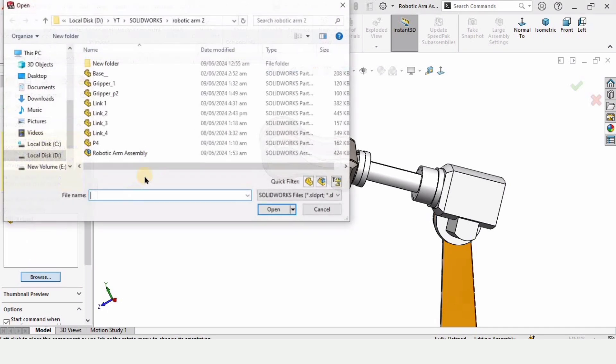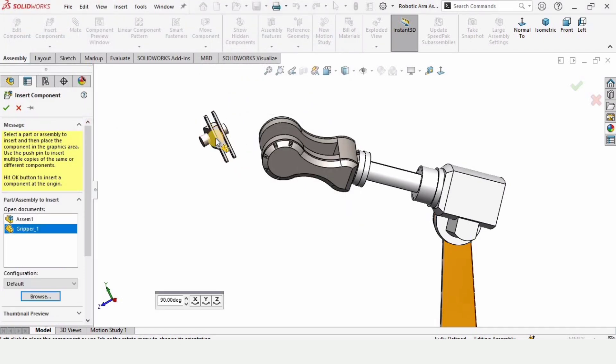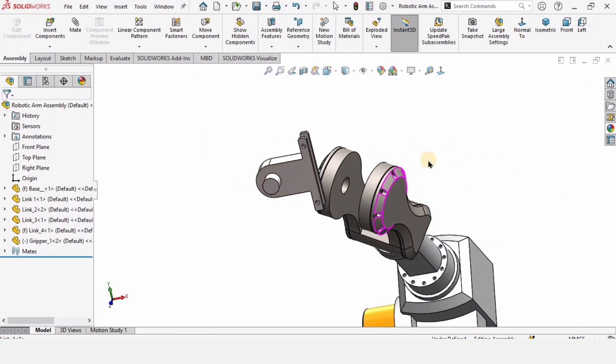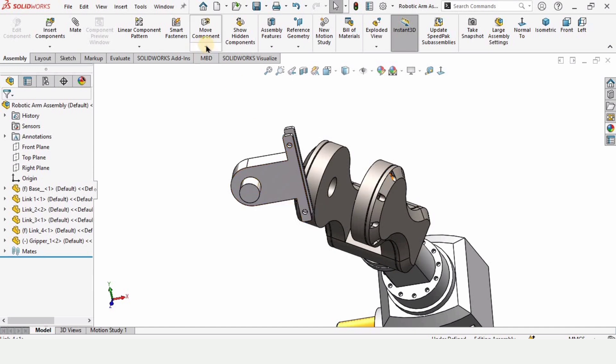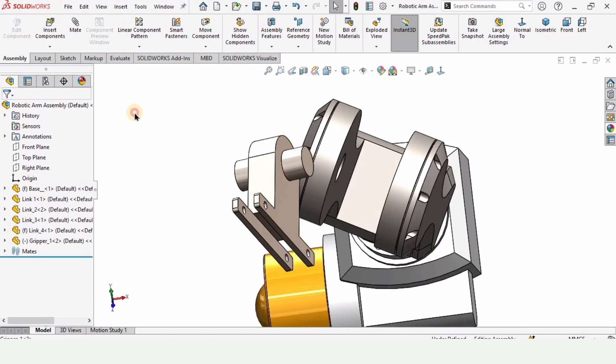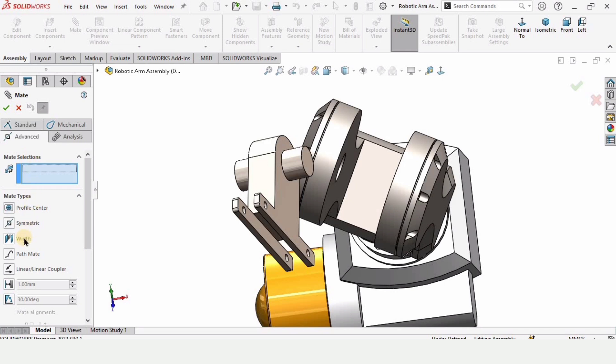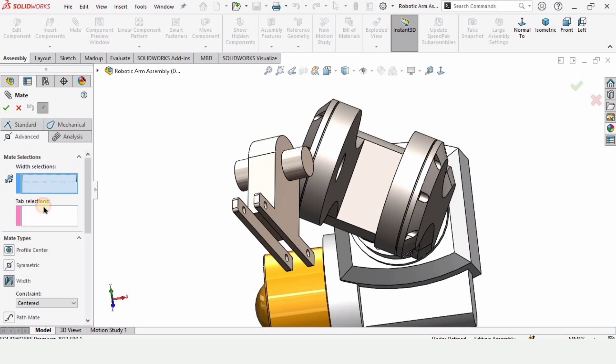Now insert a component — this time it's Gripper Part 1. Gripper 1 and Gripper 2 — I have already made videos on these and will provide links in the description. Rotate it to get the right orientation. Click on Mate and pay close attention now, because we are going to work with the advanced Width Mate.